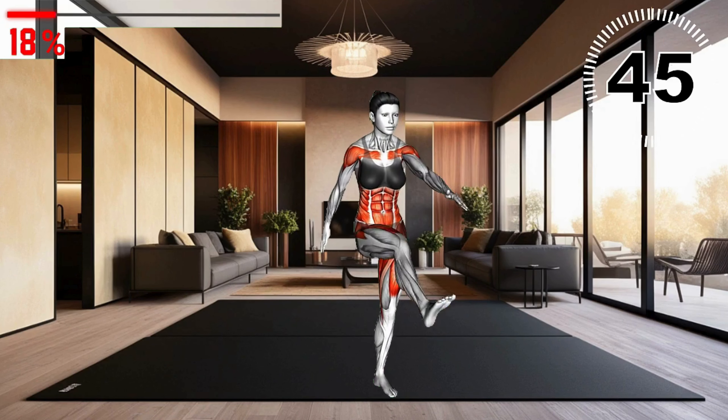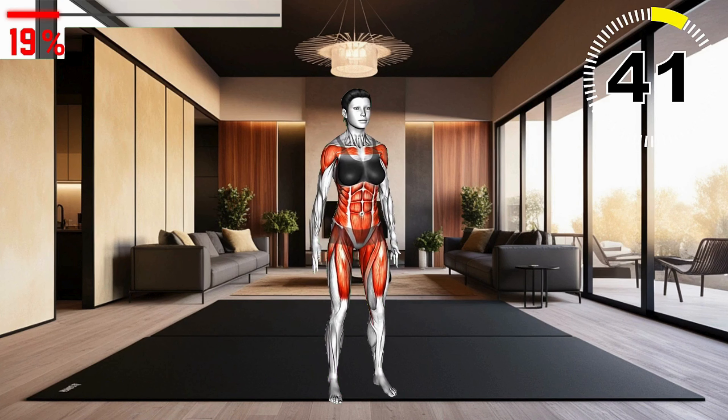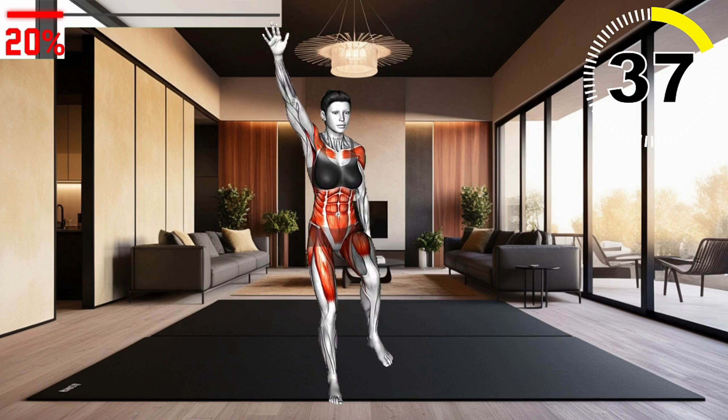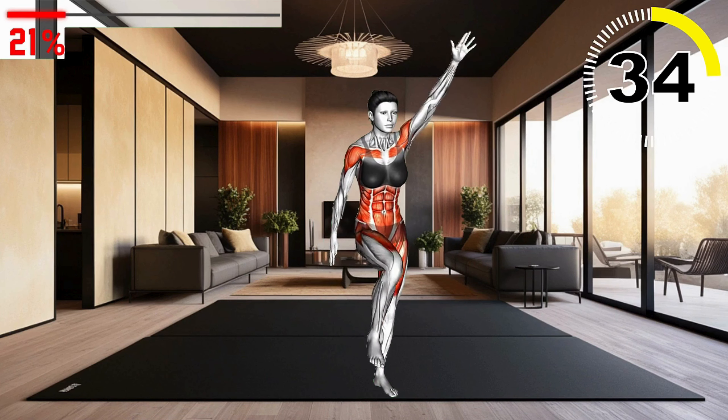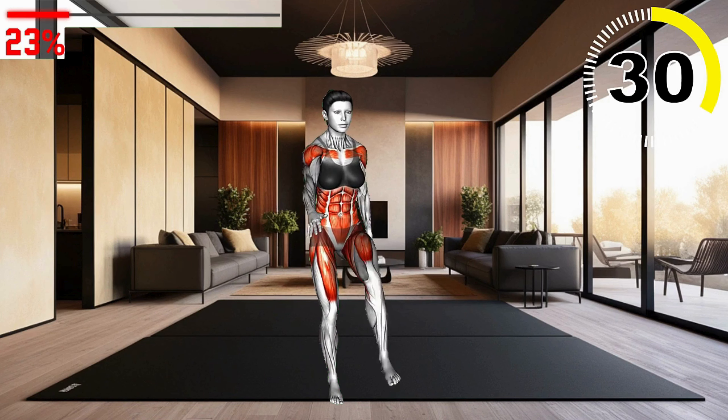Next exercise: leg front kick. Stand with feet hip-width apart. Lift your right leg, extending it forward in a controlled kick. Lower it back down and repeat on the other leg. This exercise targets the quadriceps and engages the core, promoting leg strength and flexibility.